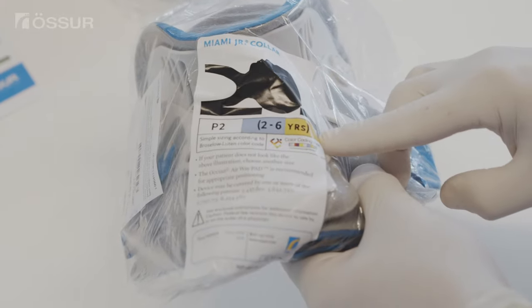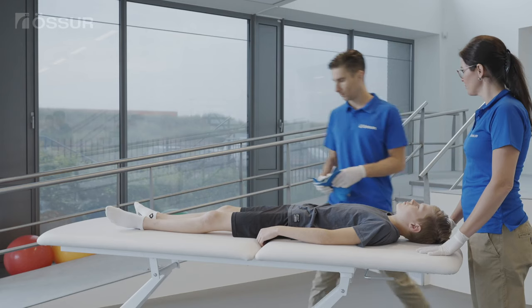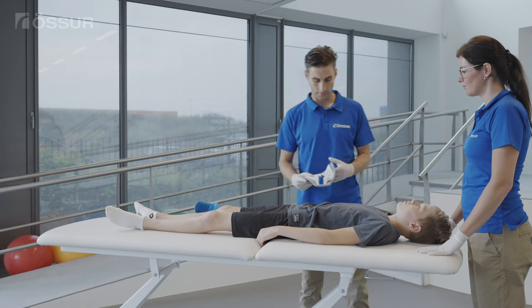Ensure that correct spinal protocol is followed throughout the application. Position the patient with arms to the side, shoulders down, and head centrally aligned.